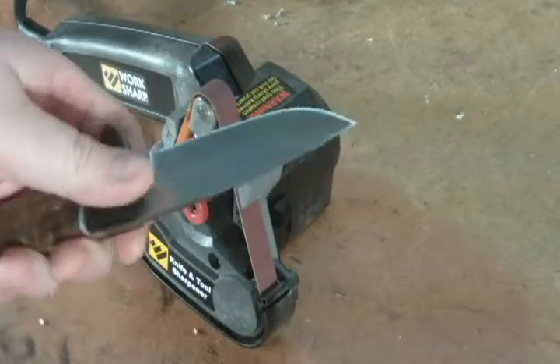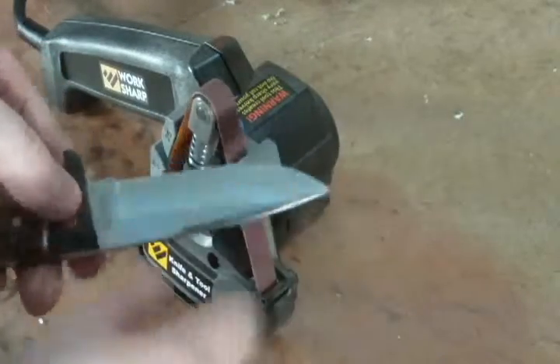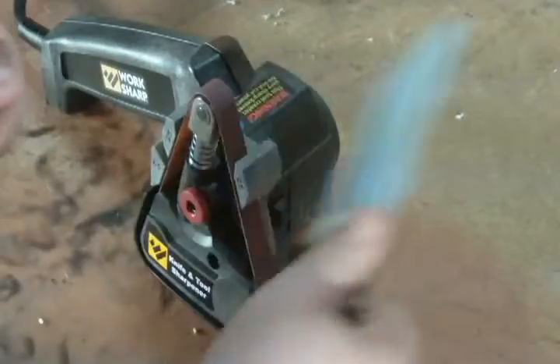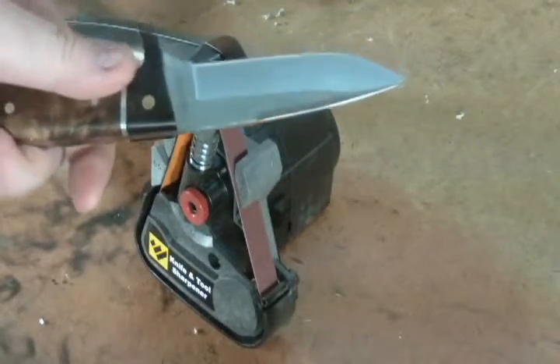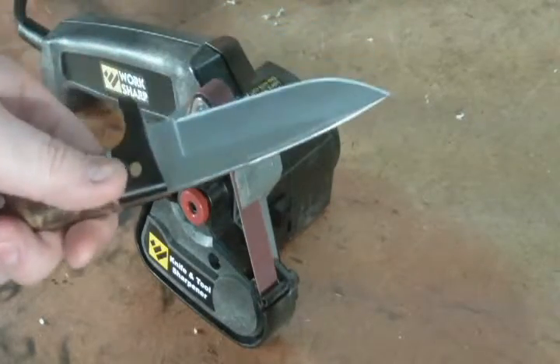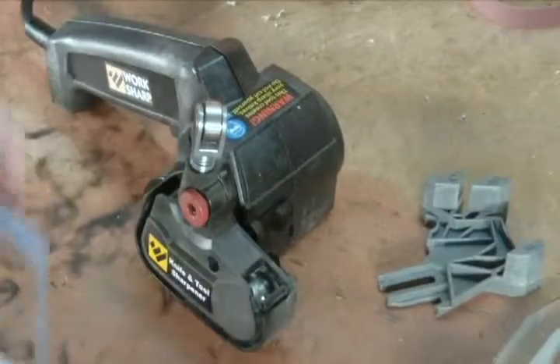I'm going to run it a few more times — three more passes — and see how it comes out. I do like the fact that this isn't going to scratch up my blade too much compared to working with a stone. Anyway, I'm going to sharpen it up a little more and give you guys an update on how it went.